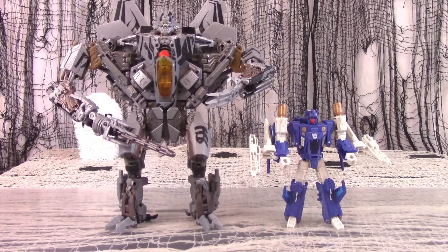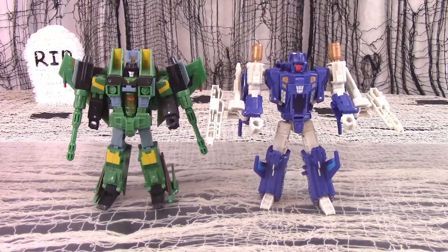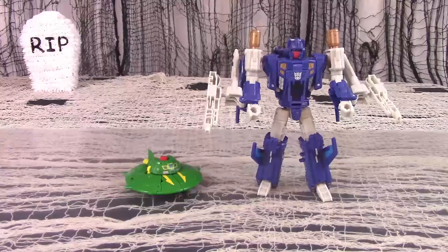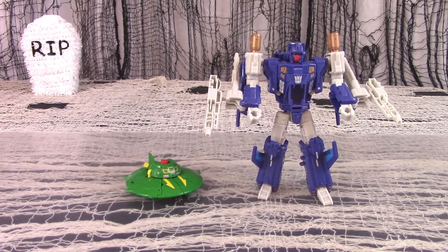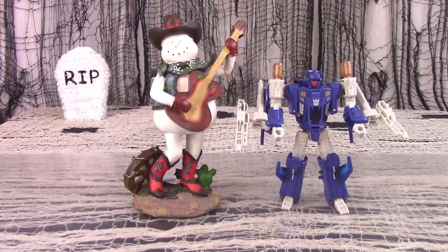For size comparison: here is Titans Return deluxe Trigger Happy next to Movie Bay-verse Leader Starscream. Here is deluxe Titans Return Trigger Happy next to deluxe Universe Acid Storm. Here is Trigger Happy next to Legends Universe Cosmos. And here is deluxe Trigger Happy next to a novelty Christmas snowman.